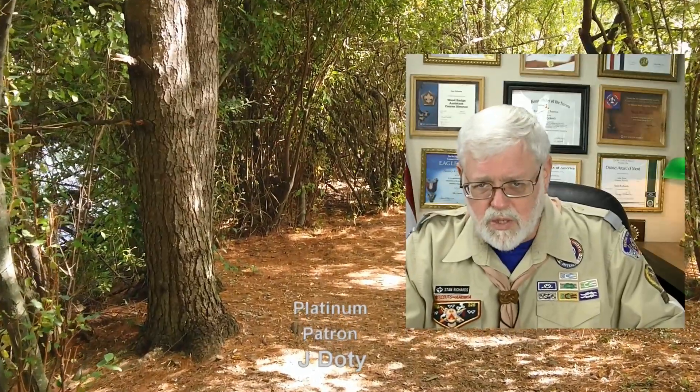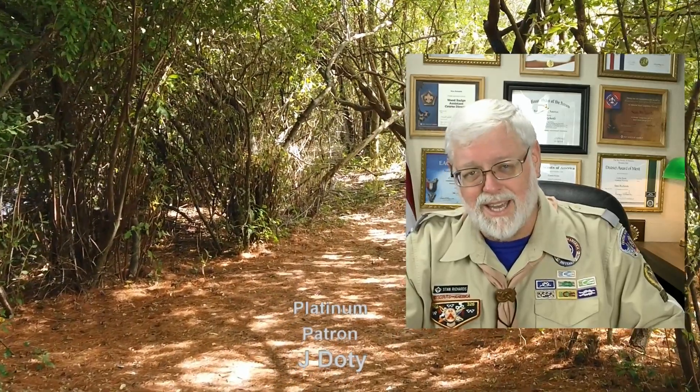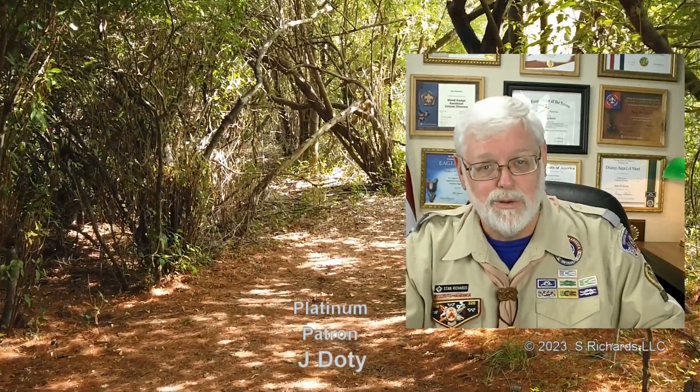We do so much work — we do a lot for our scouts, and we need to keep that going. Please make sure that you get a coordinator if you don't have one. If you have one, thank them — because that is a big job. Huge. So very important. Keep up all this hard work we do for our scouts. We are changing the world one scout at a time. It's absolutely amazing, and I thank you for all the work you do. Until next time, I'll see you on the trail.